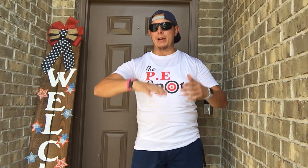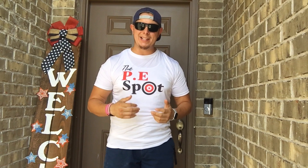Welcome back to the channel. Thank you for tuning in to another amazing video. If you're new to the channel, make sure you high-five that subscribe button and you high-five that bell notification so you don't miss any of our upcoming and new activity.